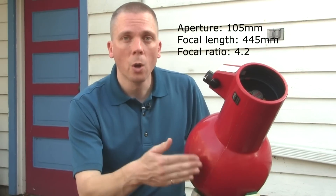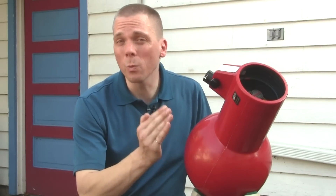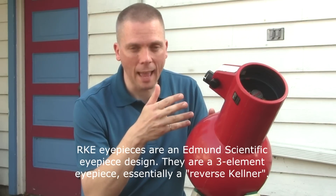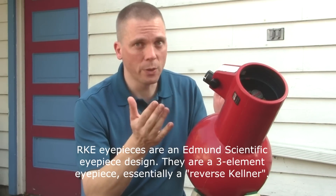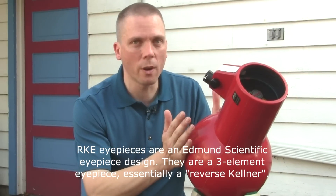It's got a four and an eighth inch mirror with a 445 millimeter focal length, which gives it about an F4.2 — a really fast reflector. On the positive side, it's going to give you a really wide field of view. The eyepieces that come with it are a 28 millimeter and 15 millimeter RKE. With the 28 millimeter eyepiece, you get a three degree field of view of the sky, meaning you see a lot more stars and it's easier to find things.